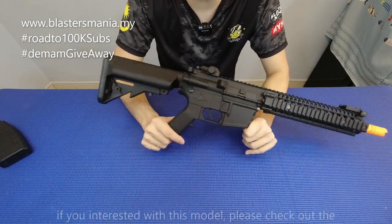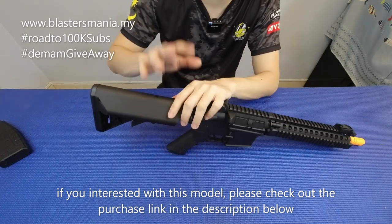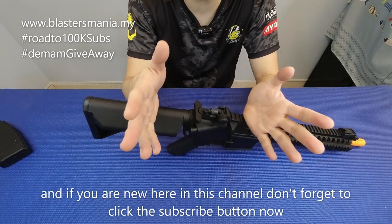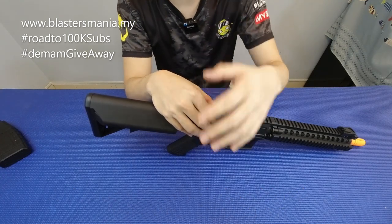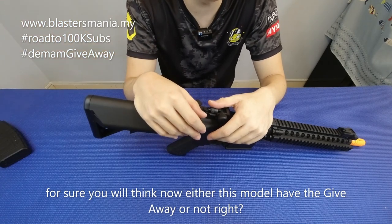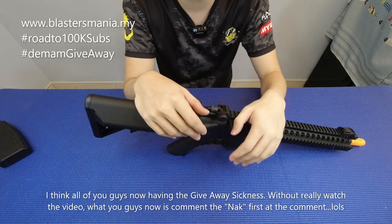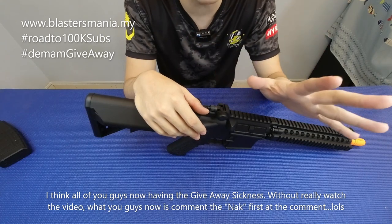Consider dah macam Sijun M4 sebelum ni punya FPS testing, dan memang agak menarik. MK18 ni walaupun part dia kurang metal dan tanpa bolt catch, tetapi harga dia dah murah sikit berbanding dengan M4. Jadi boleh lah dijadikan pilihan kalau anda berminat. Kalau berminat untuk dapatkan model yang ni, tengok di description di bawah - ada link yang direct kepada website kami. Kepada anda yang baru sahaja mengikuti channel kami, jangan lupa untuk tekan subscribe sekarang.